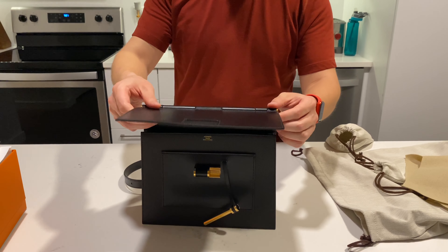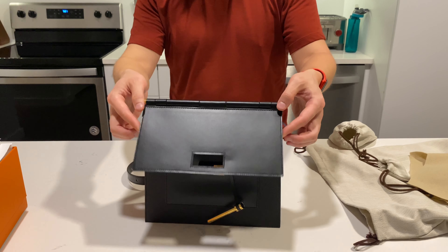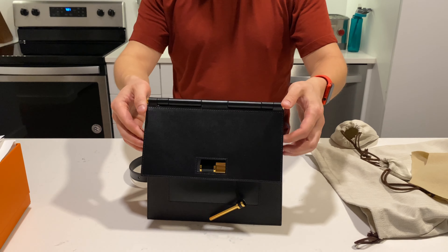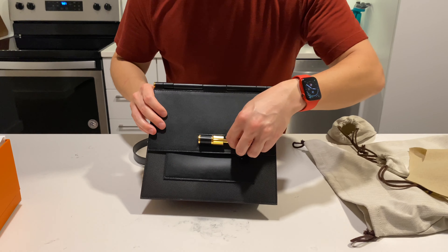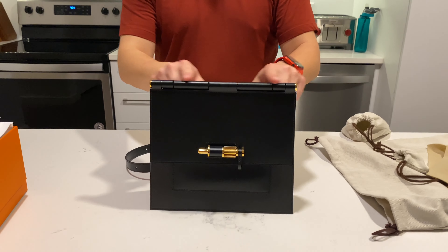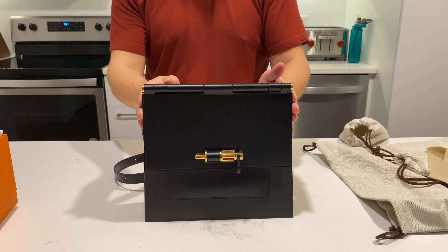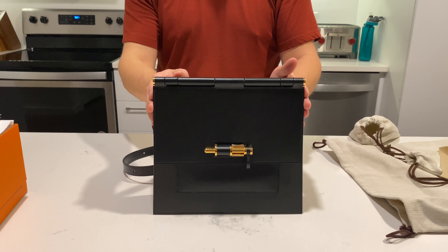The other thing I really like is the flap — you can see how the cylinder here rolls back and forth. This is the Hermès Sacabar bag. The width here is 24 centimeters, and it does also come in a 30 centimeter version as well.